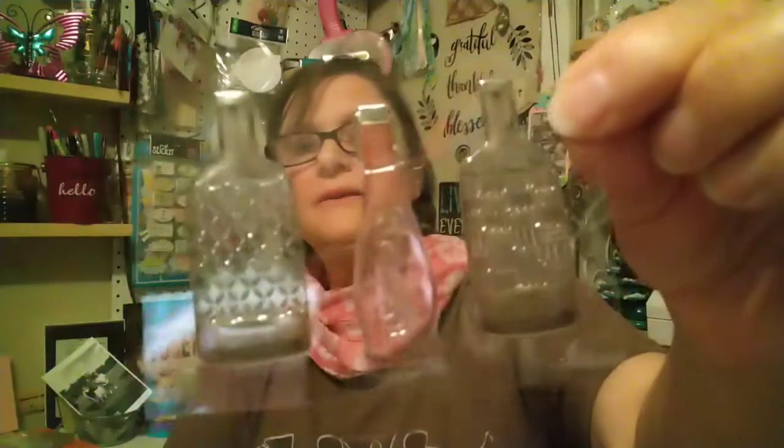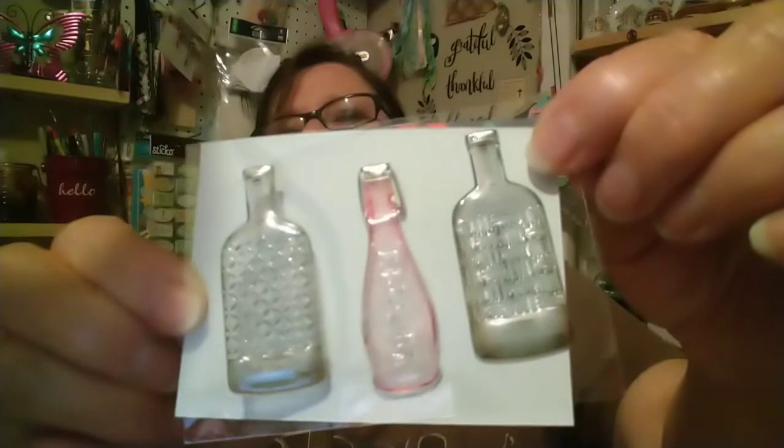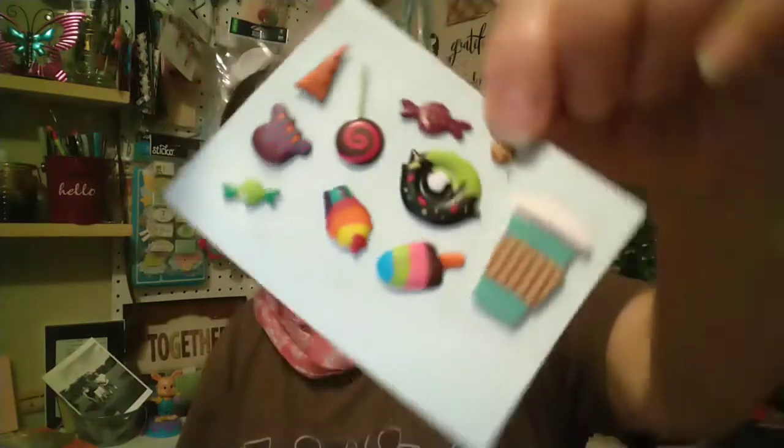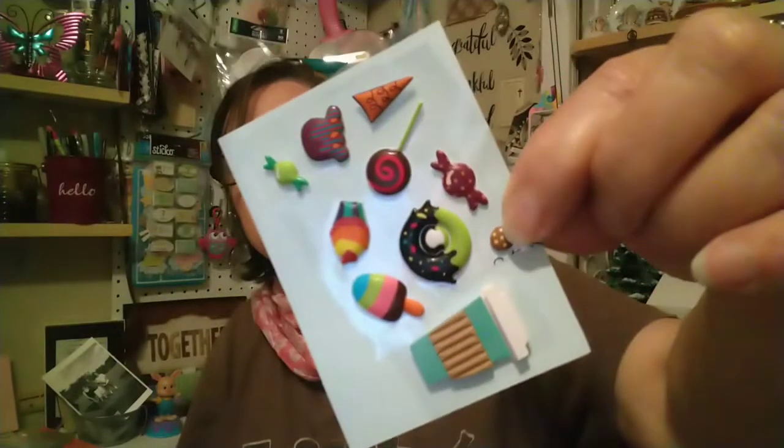She sent some bottles — those are pretty. The pocket letter itself is gorgeous. Love getting pocket letters from Linda. It's a coffee cup and some more candy stickers.